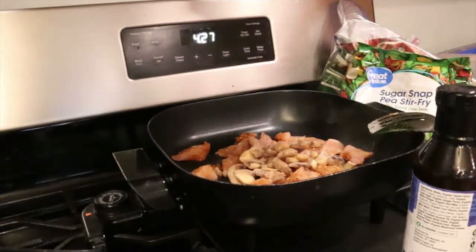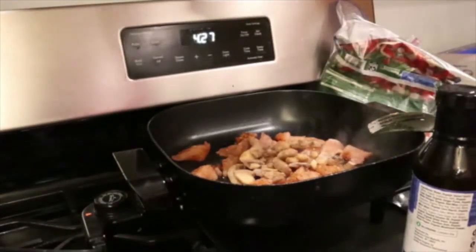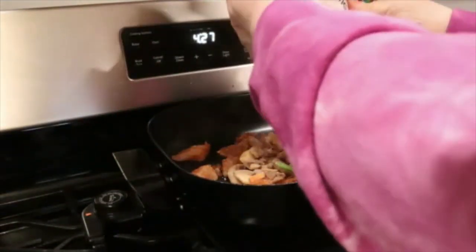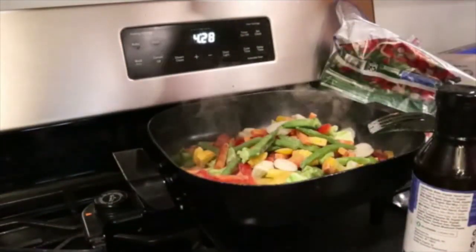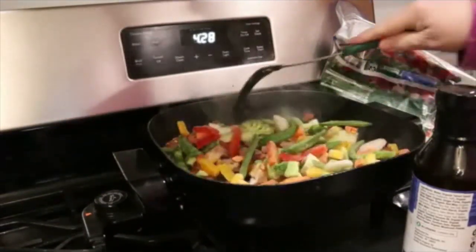I do have a package of sugar snap peas stir fry — it has a little bit of everything in it. So I'm going to open that up and put some of that in there. Yes, I just do it all at once. I'm going to put most of that in there.